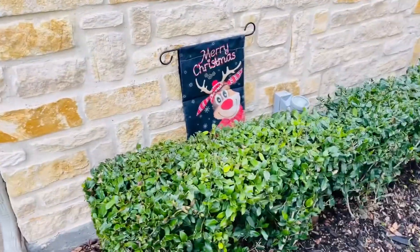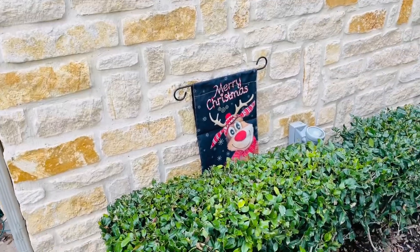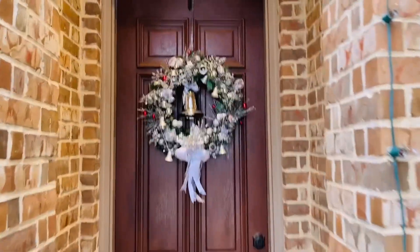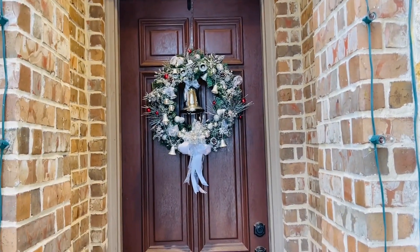I put my little flag out here. I did put it behind the bush because when we had it over here, it would constantly block the lights. So I decided just to put it over there by the light. And then we have our wreaths up. I'll take pictures and video at night so you can see what it looks like at night time.